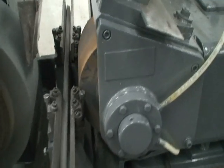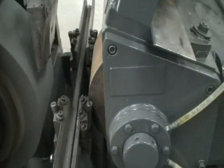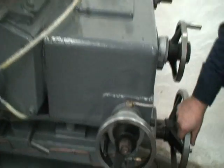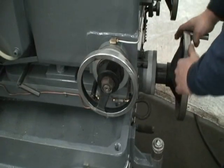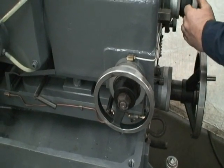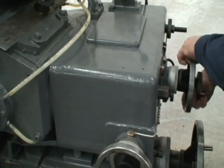The infeed of the machine — it's a through-feed machine with a manual in-feed. Your in-feeds on the bottom slide are done with the hand wheel here, and the top slide with the clutch is done with this wheel there.